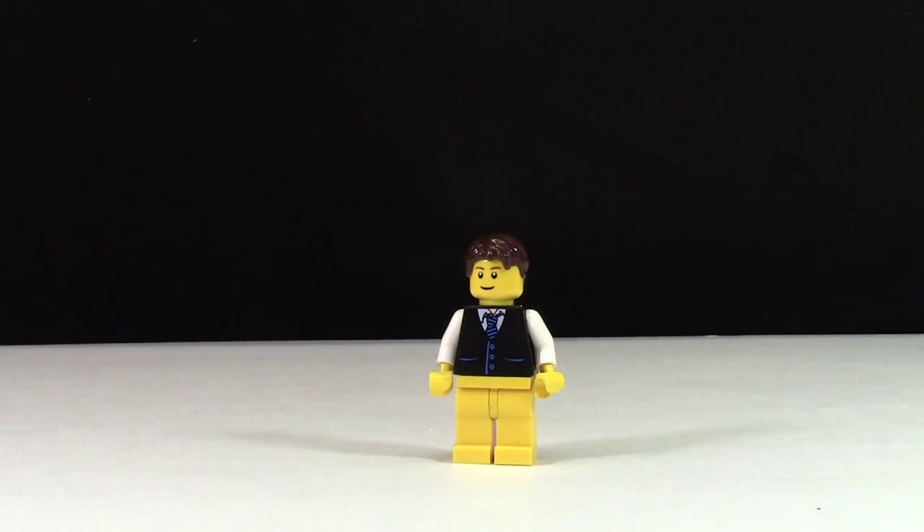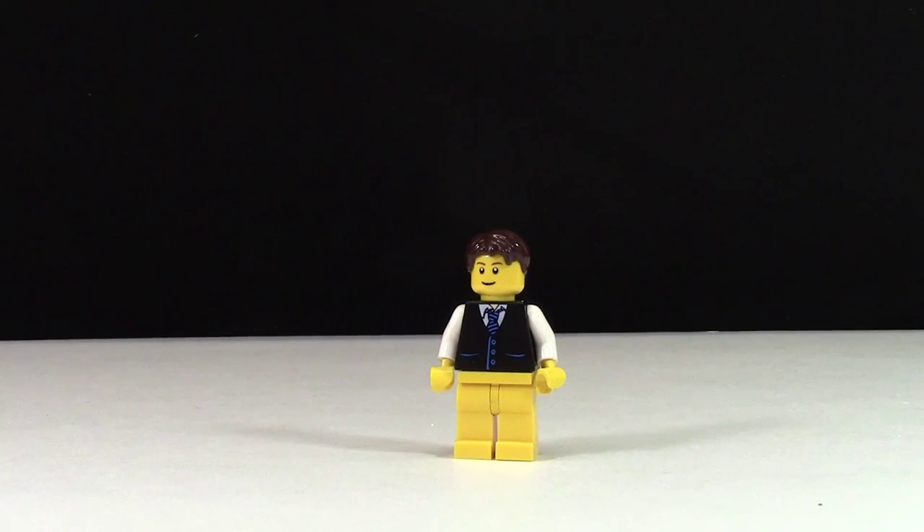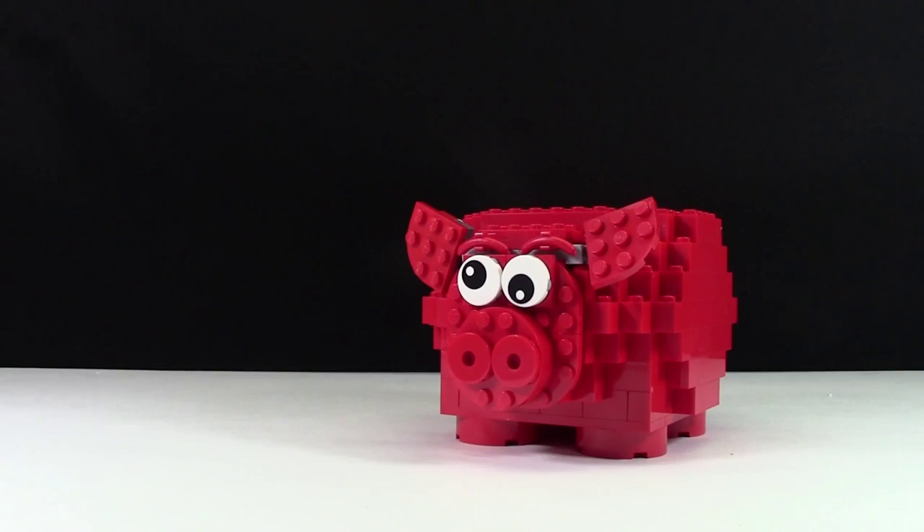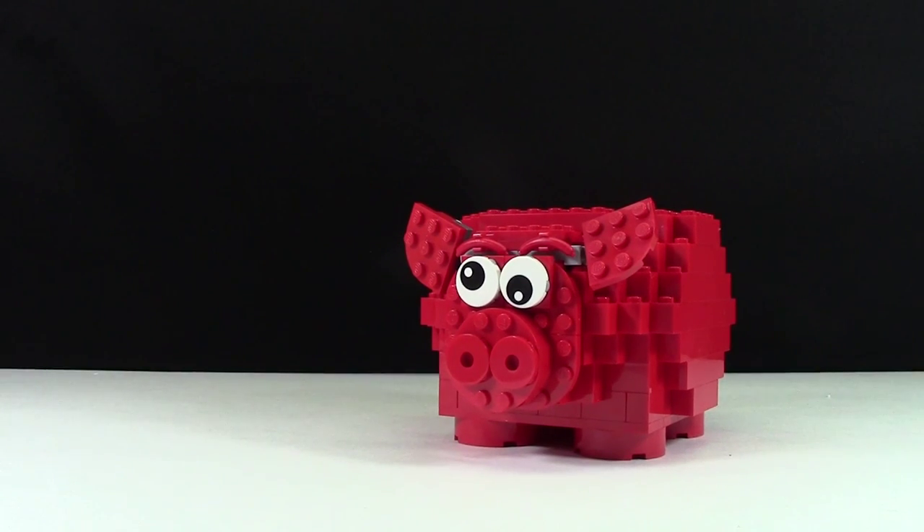So this is frame one, and this is frame two. Let me know down in the comments below which one is better.